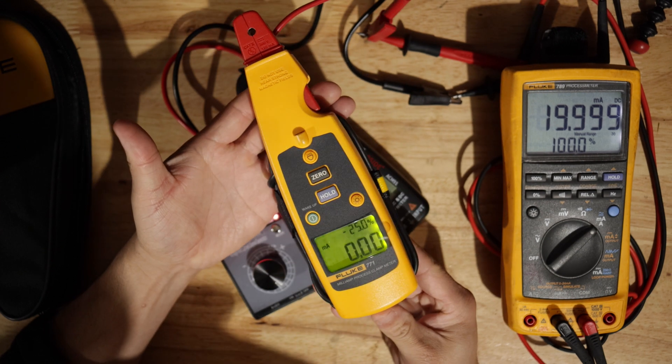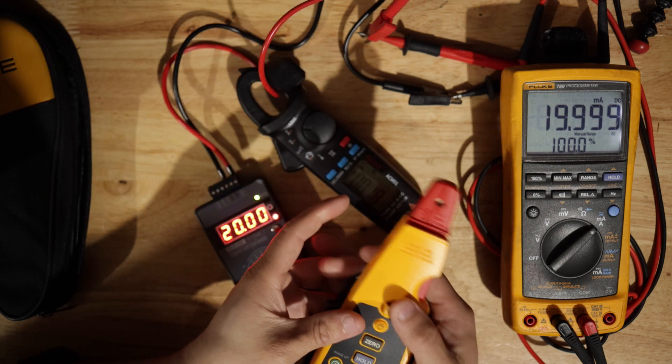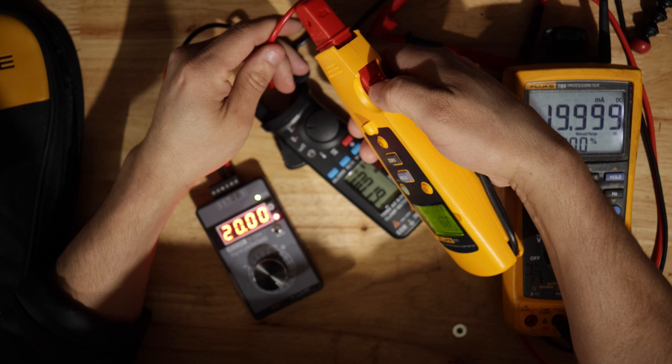Alright, so it's right at zero when I turn it on — the way it's supposed to be. And let's put them side by side.